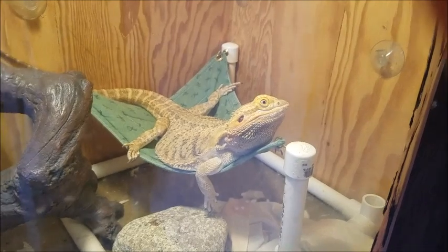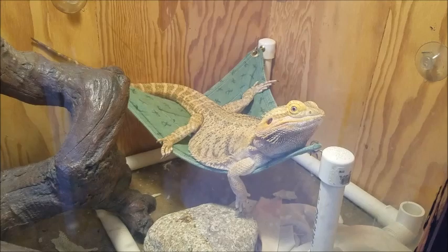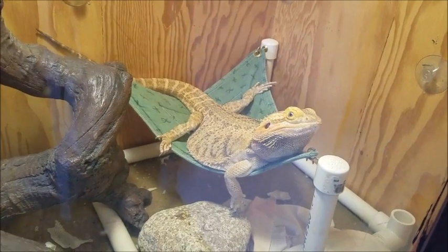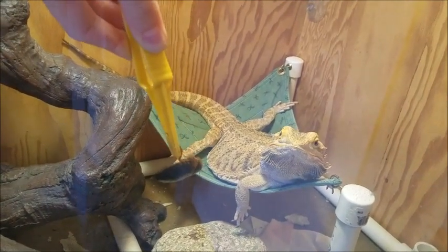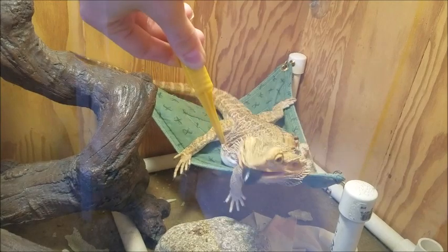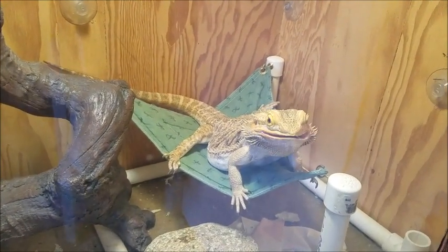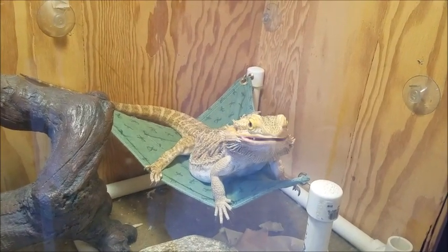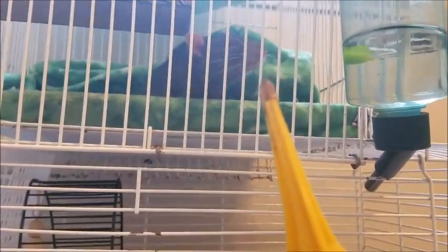So this is Mancho, my bearded dragon. She is full grown and I've had her for probably about five or six years now. I'm gonna feed her this nice big roach so you guys can see — yeah, destroy it, yummy!